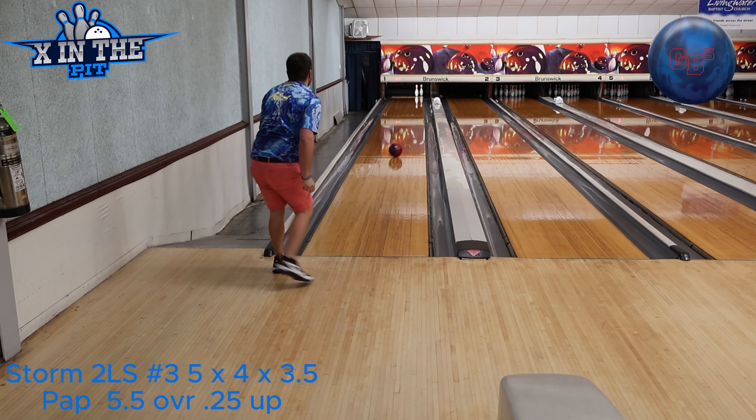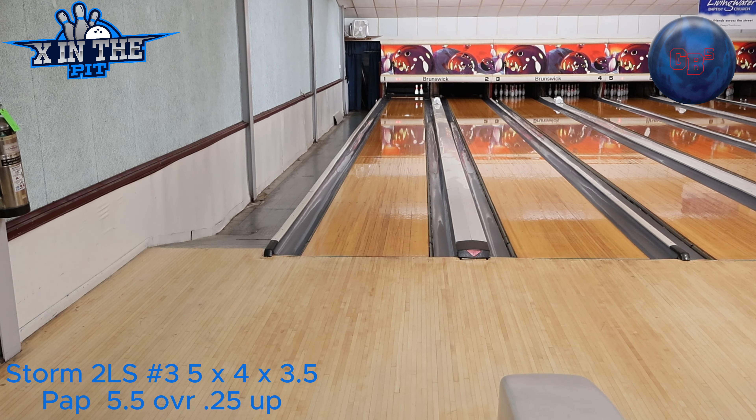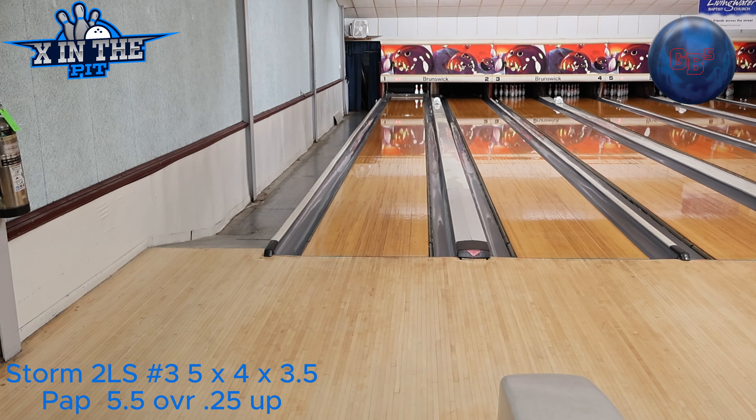Do you want your spare ball? I forgot all about this thing that I was saying. Spare ball? Yeah, that would help, cause I'm definitely gonna miss it. Didn't expect to miss it there.